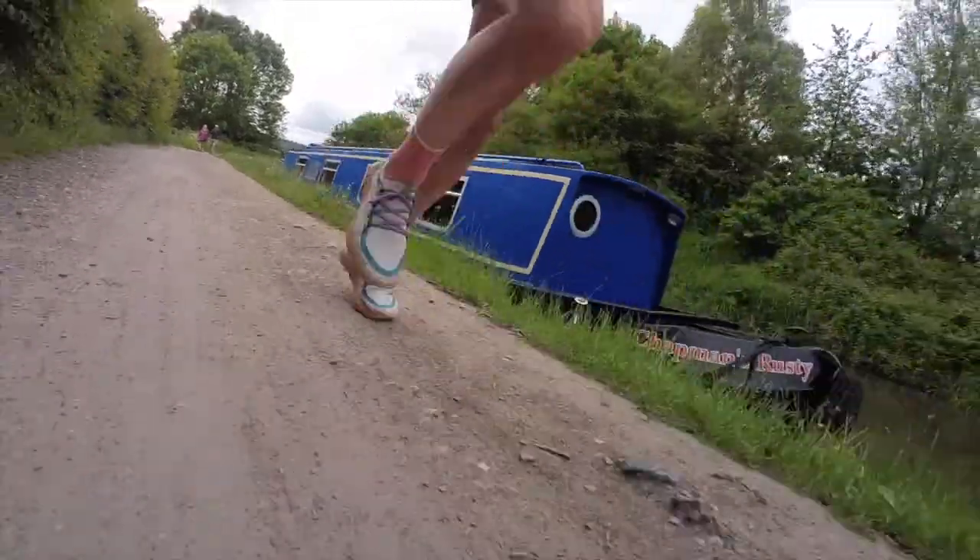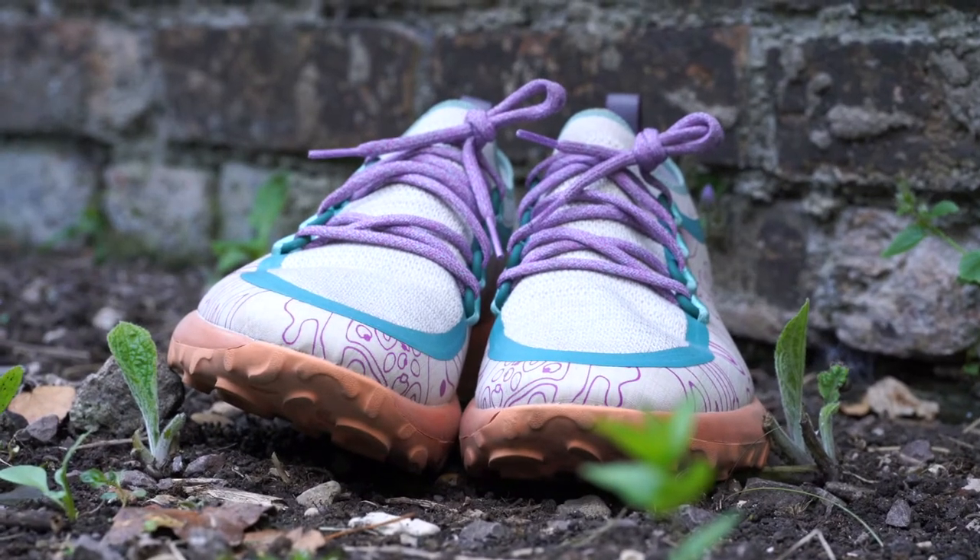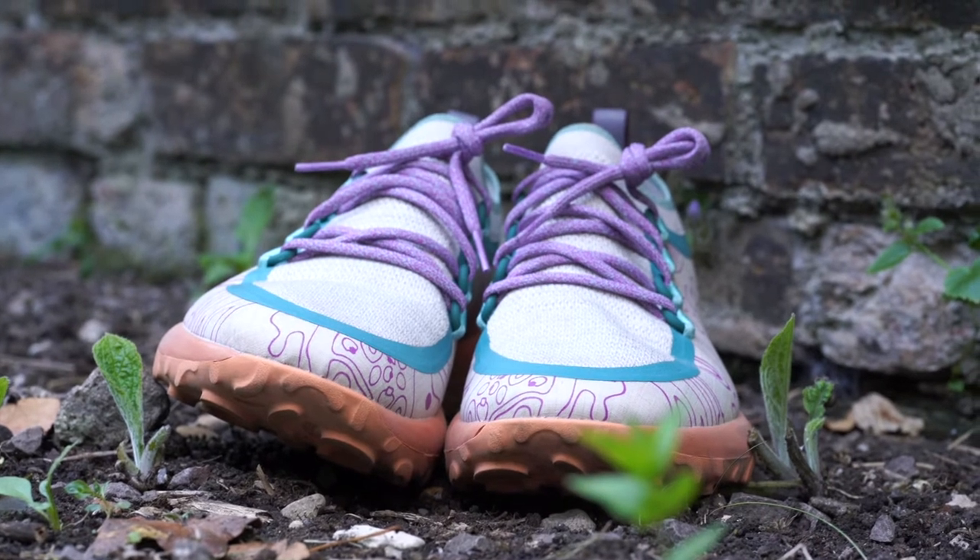I was wearing these shoes for basically a week, almost non-stop, because I just love the way they look. I even went to Milan on a press trip and decided to wear these, planning to go running there too — even though Milan is obviously not a trail running environment. But this is a shoe you can put on even if you're not running, because it looks good enough and is comfortable enough to be worn as an everyday shoe. A lot of trail running shoes look clunky and unfashionable, but this one is a super cool fashion shoe as well as a competent trail runner.